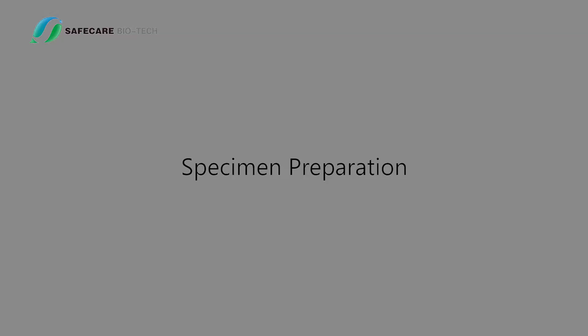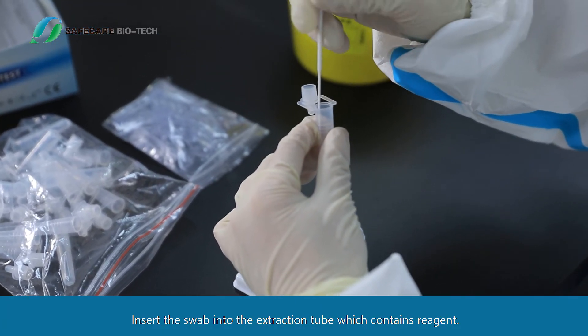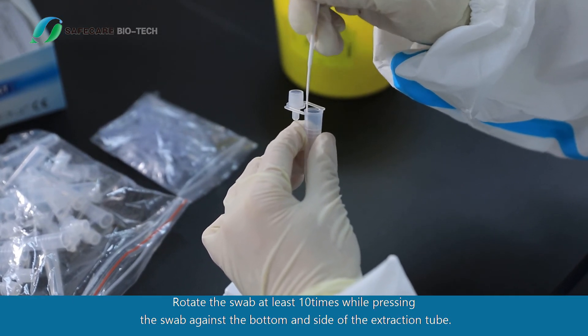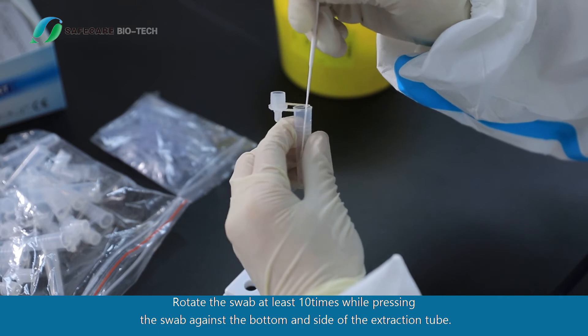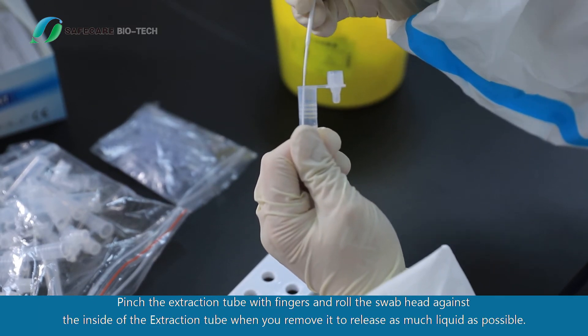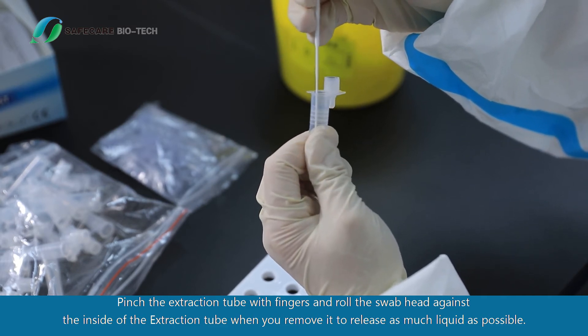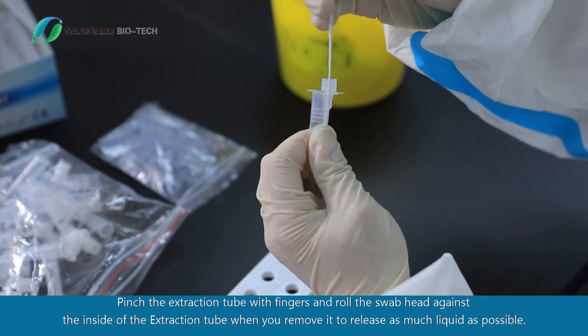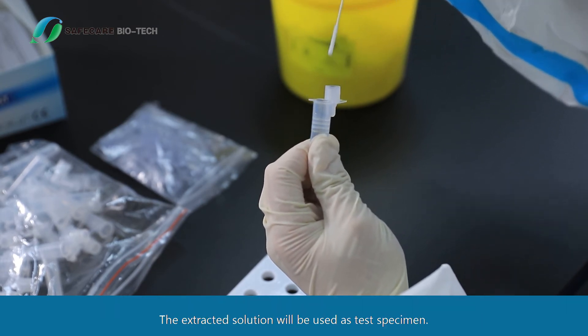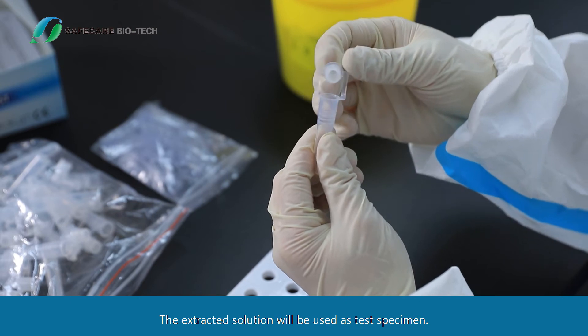Specimen Preparation: Insert the swab into the extraction tube which contains reagent. Rotate the swab at least 10 times while pressing the swab against the bottom and side of the extraction tube. Pinch the extraction tube with fingers and roll the swab head against the inside of the extraction tube when you remove it, to release as much liquid as possible. The extracted solution will be used as the test specimen.